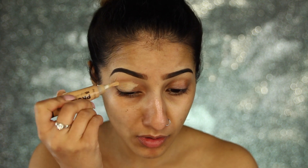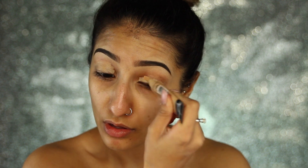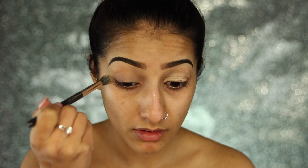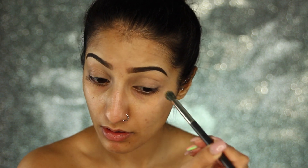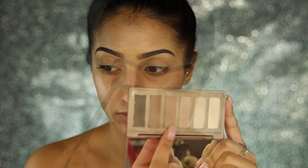Starting off with the eyes as I normally do. I've got my LA Girl Pro Conceal concealer, and this is going to act as a base over my lids for whatever eyeshadow we're going to put across it. This will make sure everything sticks and also get rid of the discoloration I have on my lids.